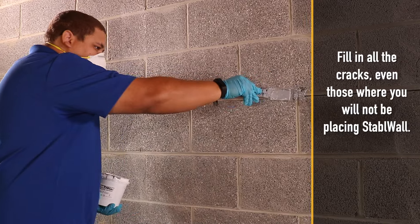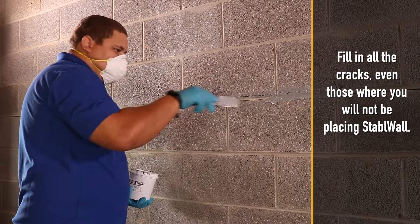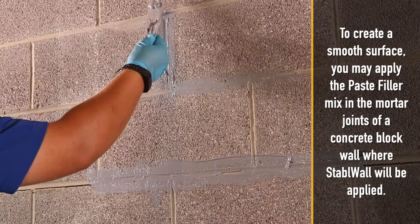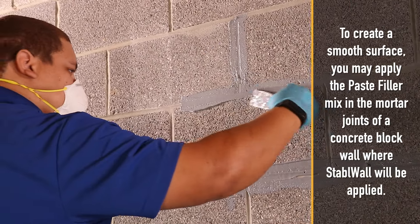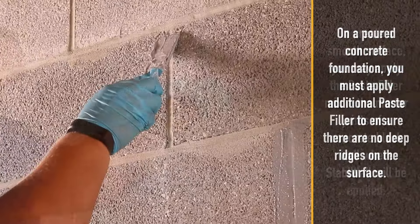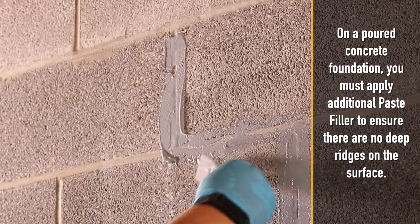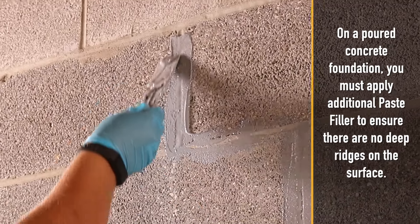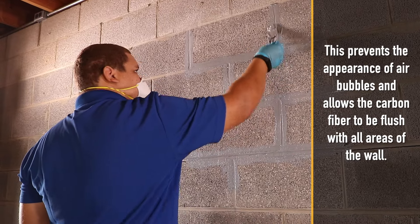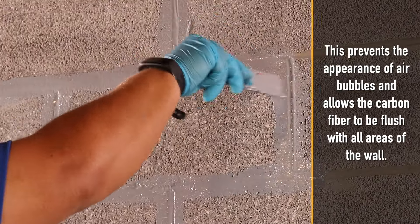Fill in all the cracks, even those where you will not be placing Stable Wall. To create a smooth surface, you may apply the paste filler mix in the mortar joints of a concrete block wall where Stable Wall will be applied. On a poured concrete foundation, you must apply additional paste filler to ensure there are no deep ridges on the surface. This prevents the appearance of air bubbles and allows the carbon fiber to be flush with all areas of the wall.